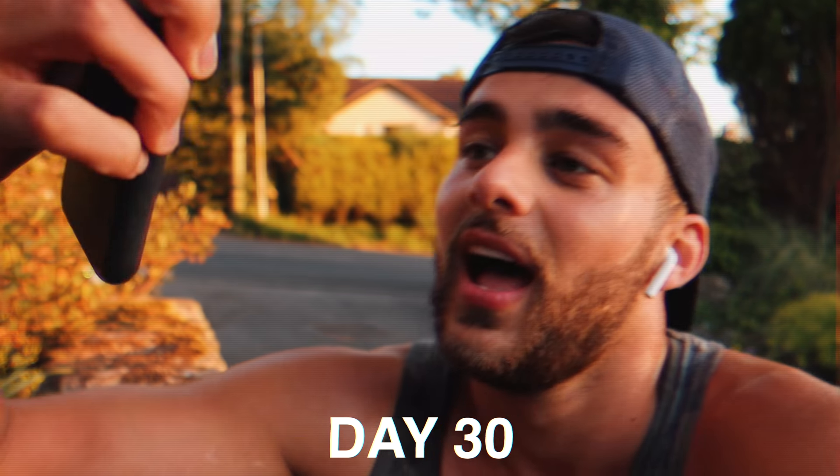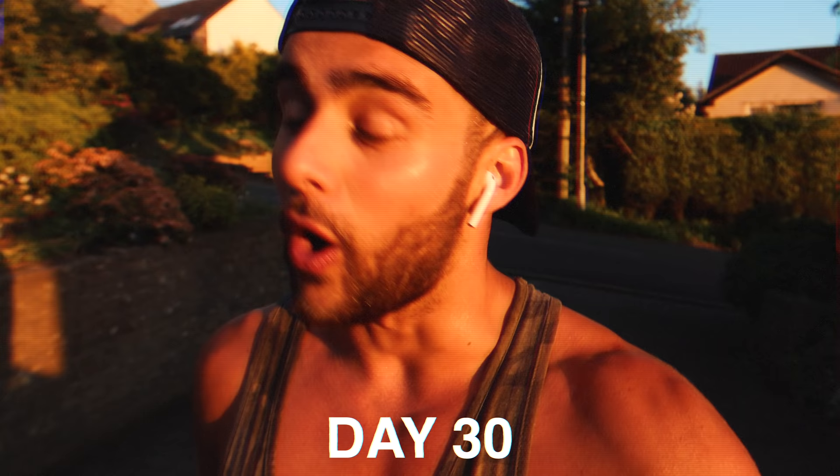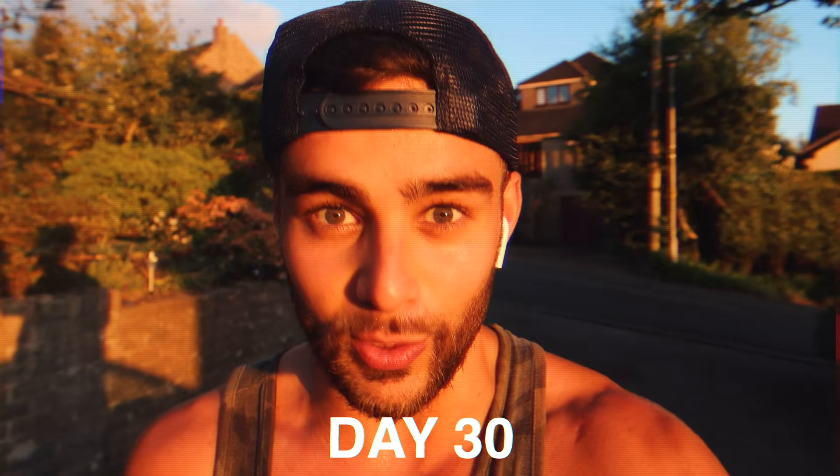I cannot believe it. Honestly, I cannot explain to you enough how beneficial this has been. Now, if you're wondering what the Murph Challenge is, it's a one mile run, 300 squats, 200 press-ups and 100 pull-ups in whatever order you want.